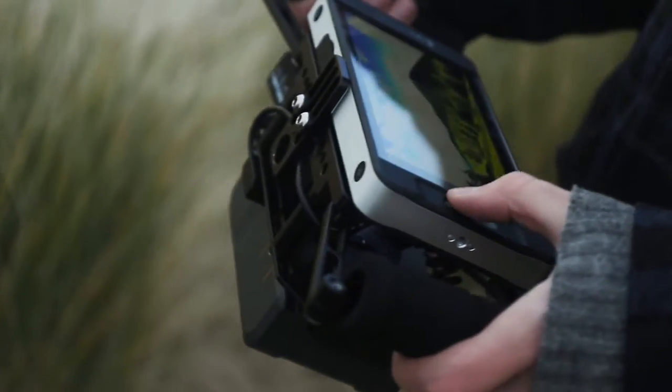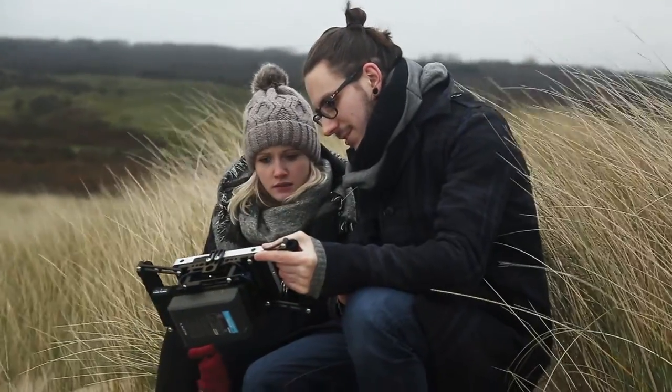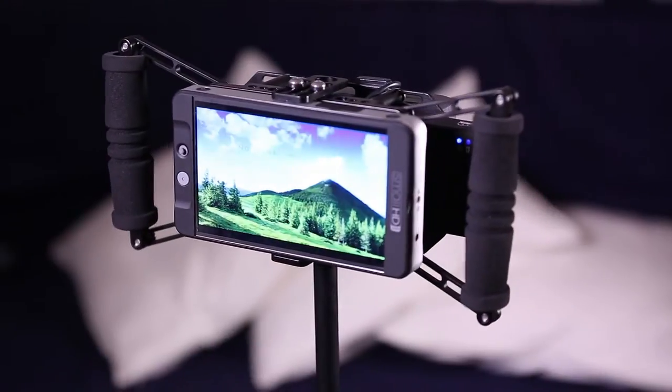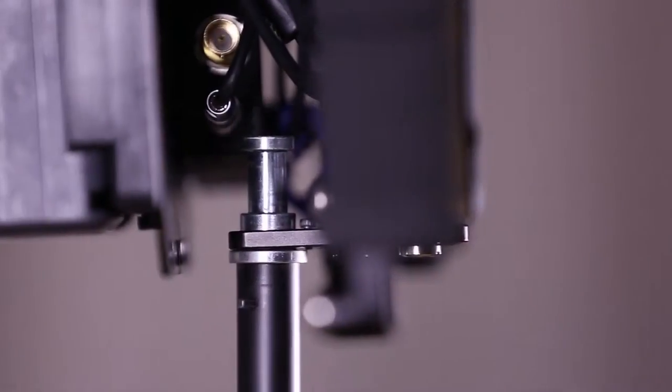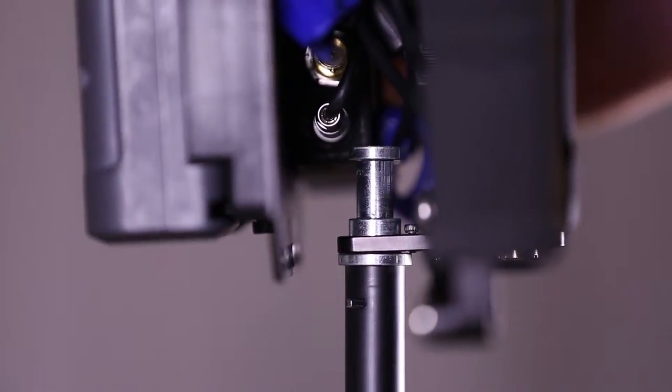The director's monitor cage also includes a mounting plate for the attachment of various batteries, wireless receivers, or additional accessories, and has a quarter inch to 20 and three eighths inch to 16 threads for tripod mounting capability, so it matches to any tripod easily.